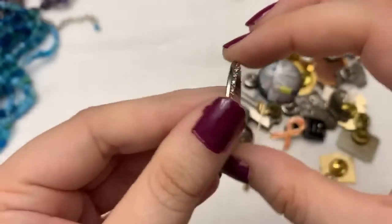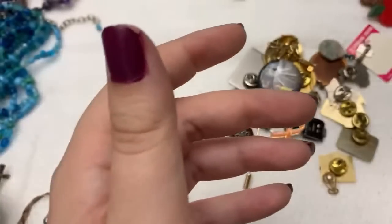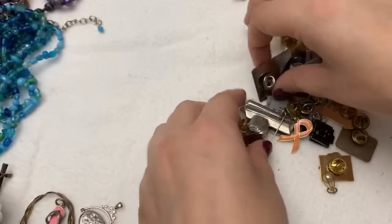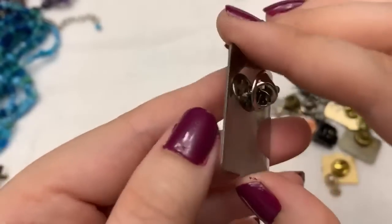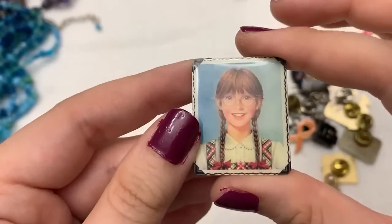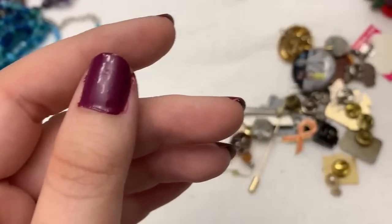Interesting — I think this must be a watch face. That's cute. I have to make a charm bracelet — that's a nice heavy one. I think this is an American Girl doll pin, right? Or else it's just some random girl. I think it's American Girl doll — I know somebody will know.